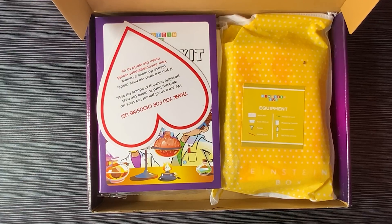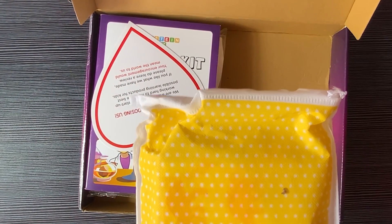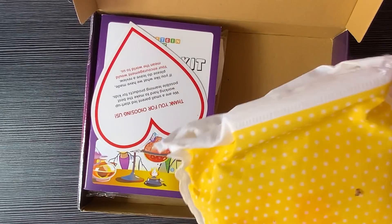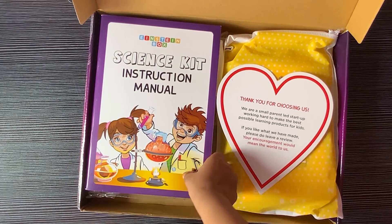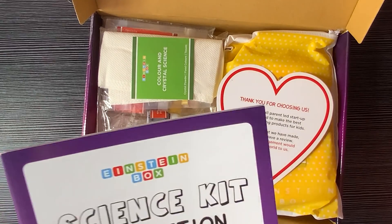There's lots of things inside this kit! This pack has achievements. I think there's lots of stuff inside! This is the instruction manual. Using this one, Lee, you have to do experiments!